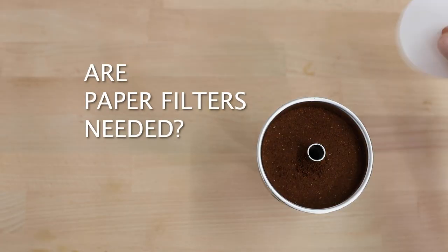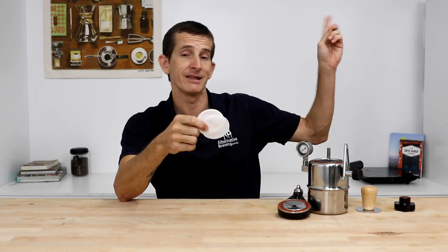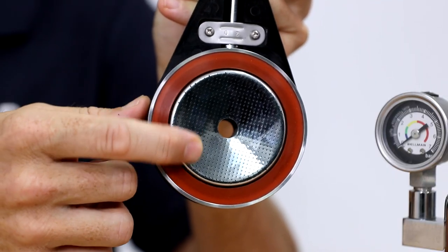First question: is it necessary to use paper filters when brewing with the Bellman? No, you do not have to use paper filters at all. You get 10 in the box when you buy a Bellman, and once you run out you can get more or continue without them. Using them does marginally increase the smoothness and cleanliness of the coffee's flavor, but they're not actively filtering out the grinds — the stainless steel filter in the lid does a good job of that.